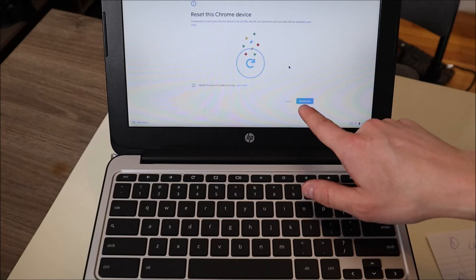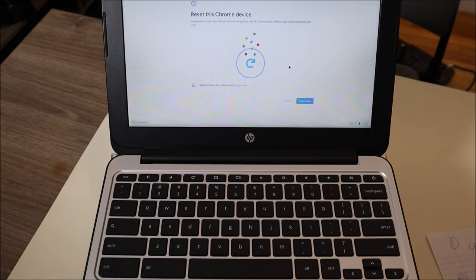If you guys are not getting this result from that key combo, try clicking on them one at a time: Ctrl first, Alt second, Shift third, R last, and it should kick you into here.